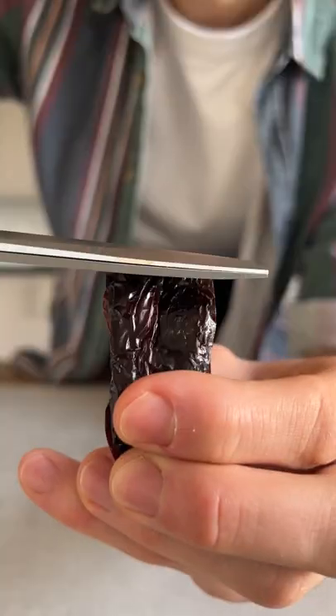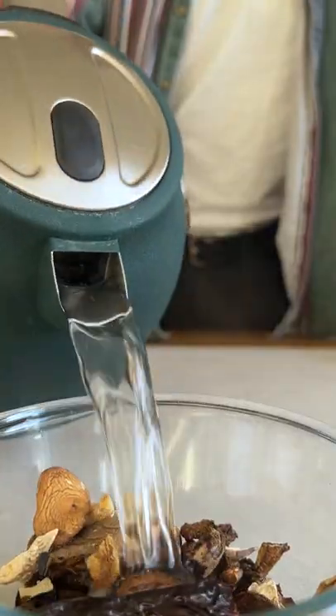Dried wild mushrooms and chipotle chilies — add some boiling water. Now this is your stock.